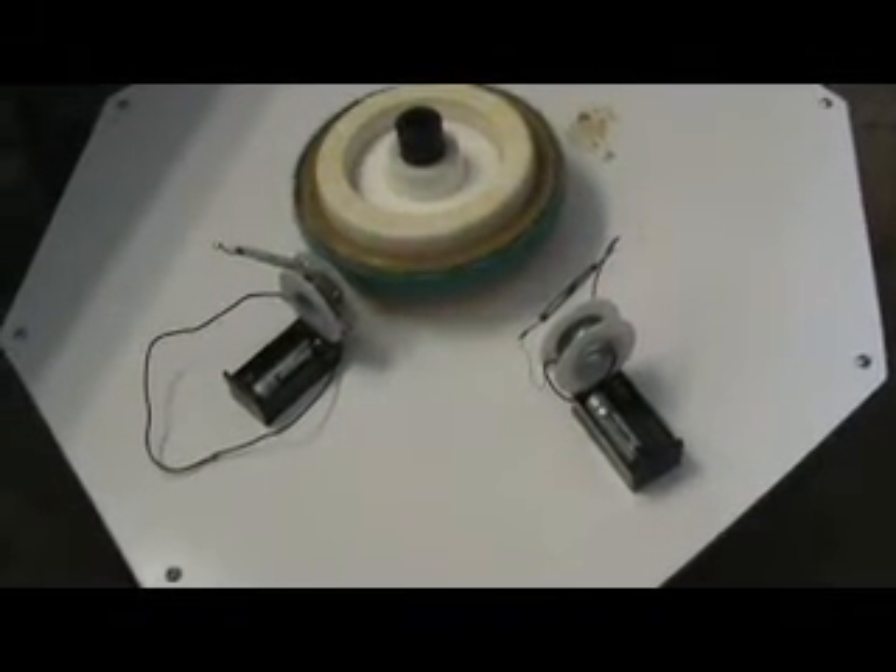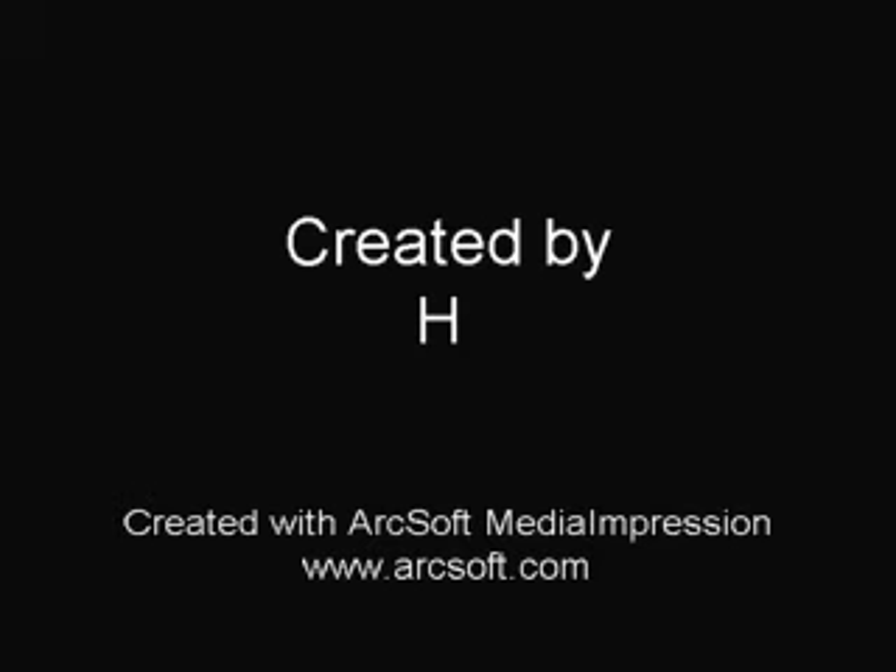Nonetheless, there's the entire unit. It's still running on the one coil. There's the second one with the burnt-out reed switch. That's the entire system. Thanks a lot for watching and thanks for your interest.